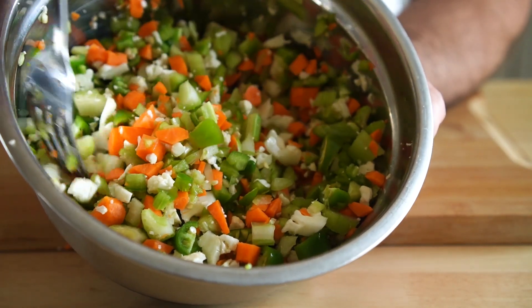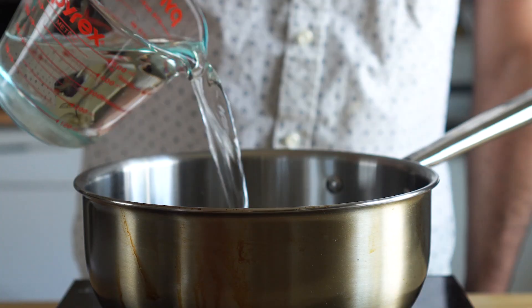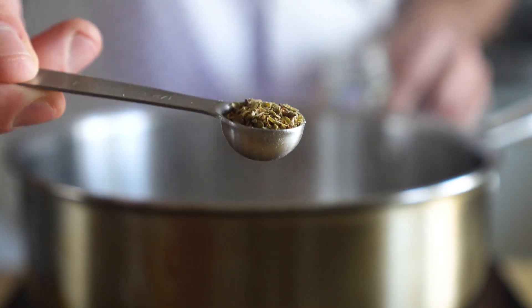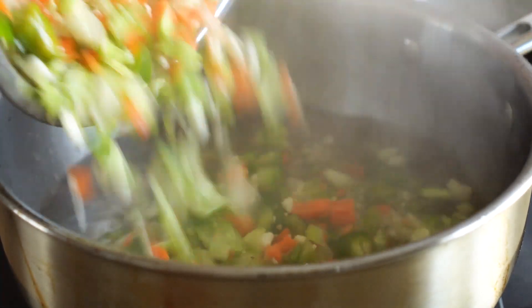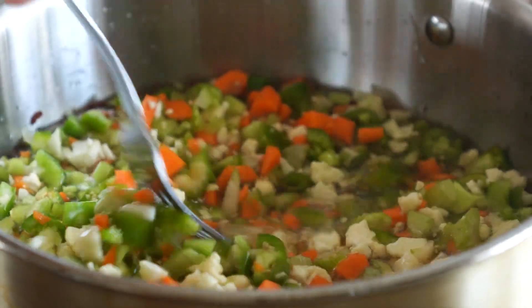They should look something like that, and next we're gonna make our brine. So let's get some water, a little vinegar, and some salt in a pot, and we're gonna bring that to a boil. I'm also adding in some chili flakes and some oregano — I was just kind of improvising here. After we get that up to a boil, let's add in our veggies, and then we're gonna turn off the heat and let that cool down to room temperature.